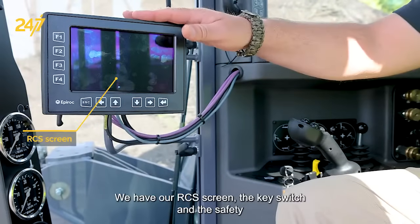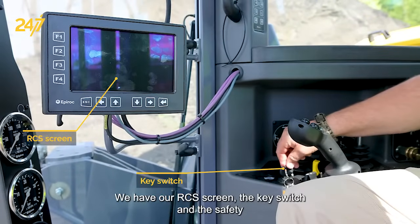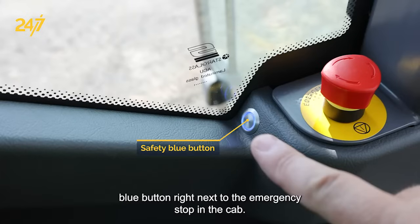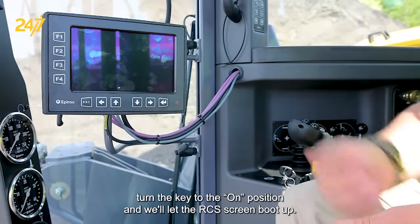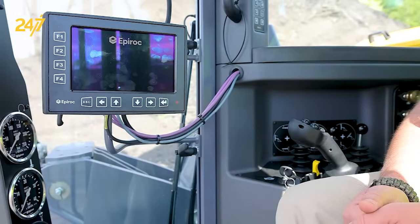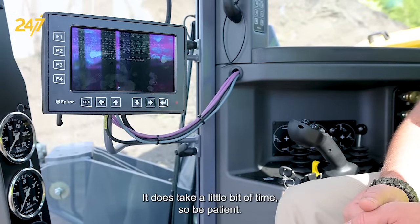Here we are inside the cab. We have our RCS screen, the key switch, and the safety blue button right next to the emergency stop on the cab. We're going to go ahead, turn the key to the on position, and we'll let the RCS screen boot up. It does take a little bit of time, so be patient.